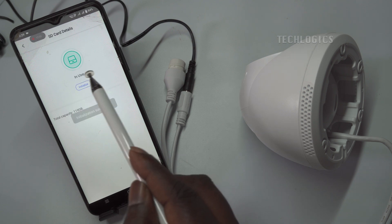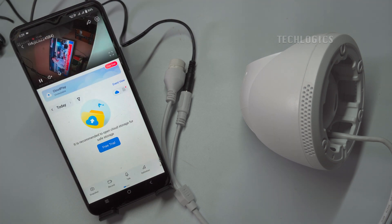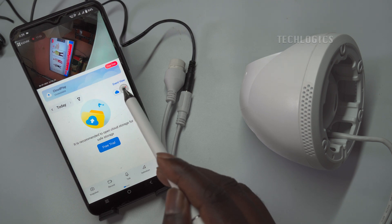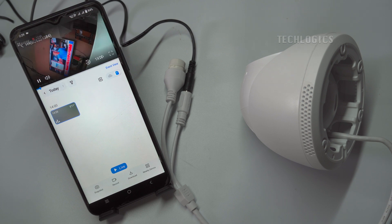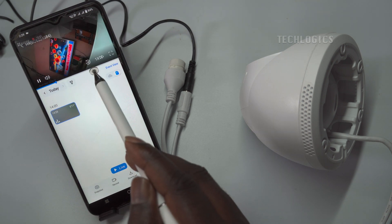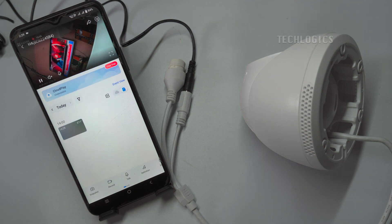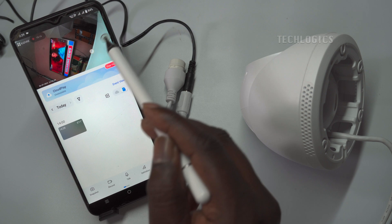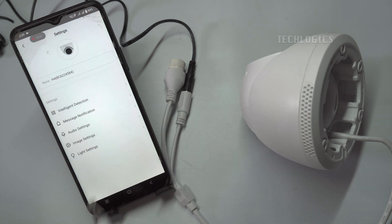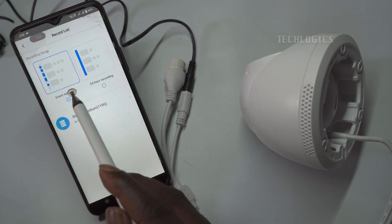The card status will change to 'in use' and the storage capacity will be displayed. The recorded footage playback can be accessed by switching to the SD card storage view. By default, the camera will record using motion detection or event recording. This recording mode can be set according to your needs. You can find this option in the same record list settings, where you can choose between 24/7 continuous recording or event-based recording.